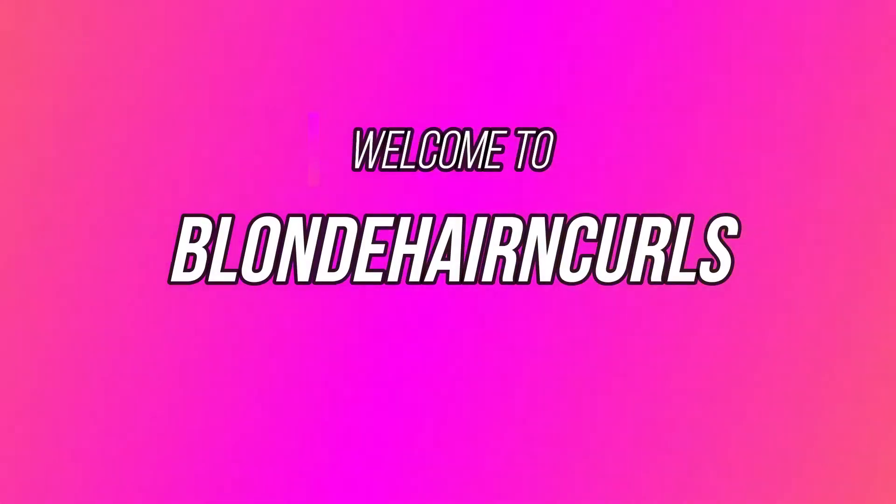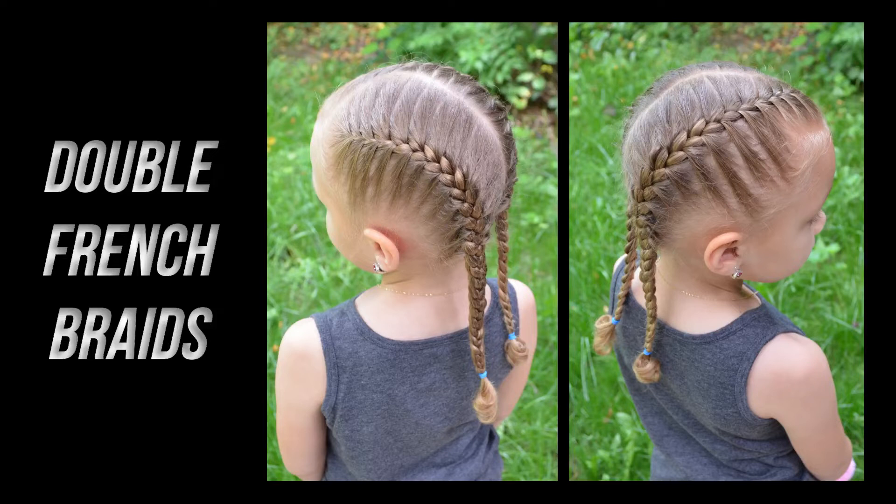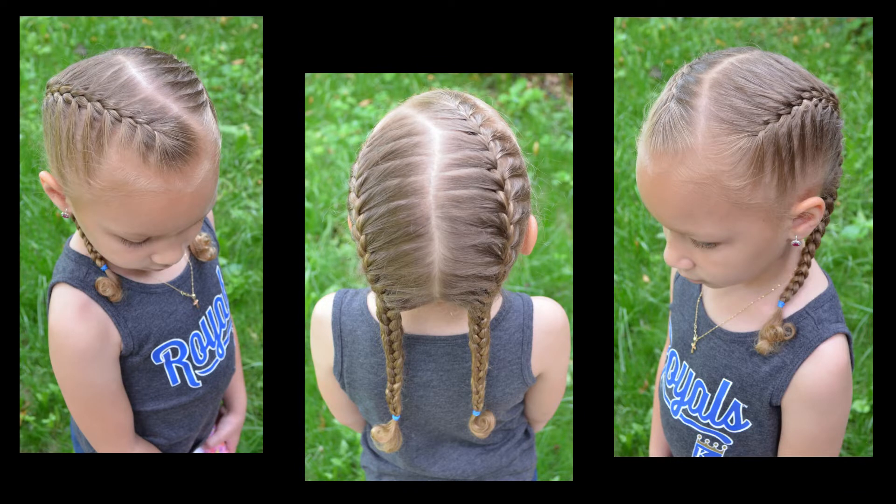Hello everyone, welcome to Blonde Hair and Curls. Today we are going to be doing some double French braids and how to get them smooth and tight. French braids are a classic and they are a must for every girl.